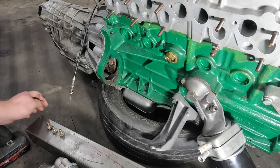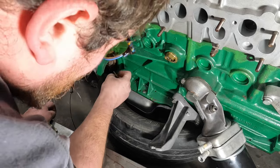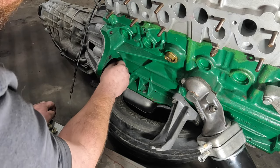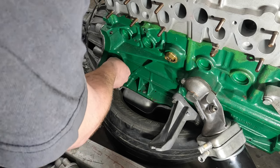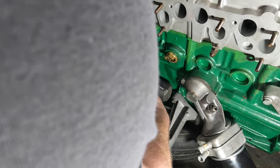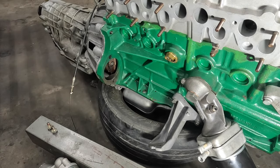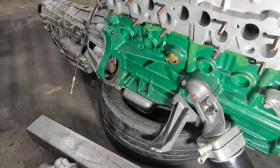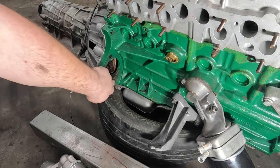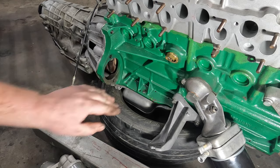For the torque converter bolts, there is an access port on the bottom, but I find it easier to get to them through the starter hole. As with any bolts that spin around real nice and fast, I like to use a little bit of red Loctite. When you do this, you're going to draw the torque converter forward a little bit, but we took those measurements before and we know it's going to set at the correct depth. Before getting to the starter, I'm going to use some Brake Clean and Scotch-Brite to clean all this paint off just so the starter has a nice ground.